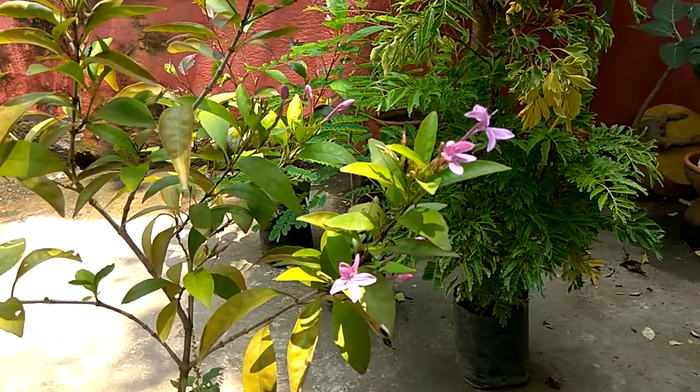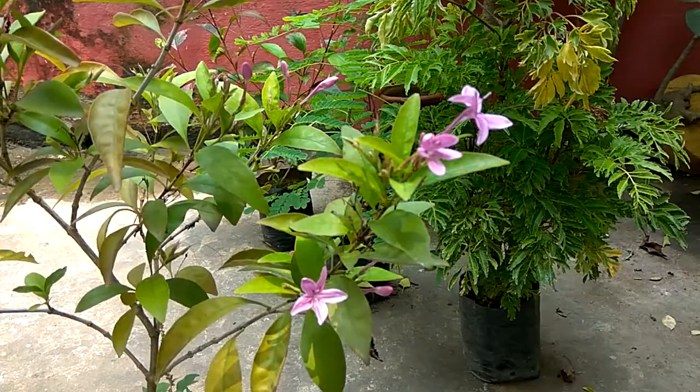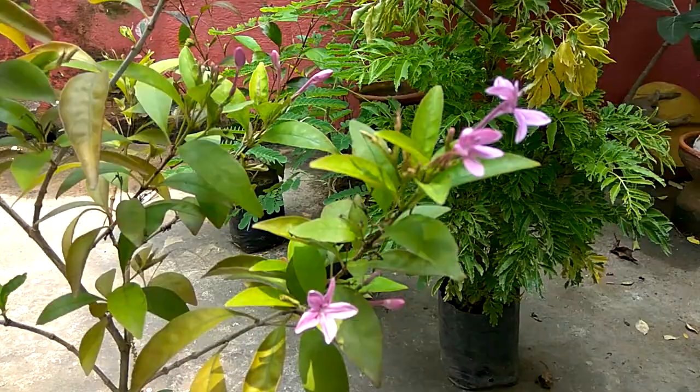This is a taggar plant of a new color. People have found out that generally it is white in color.